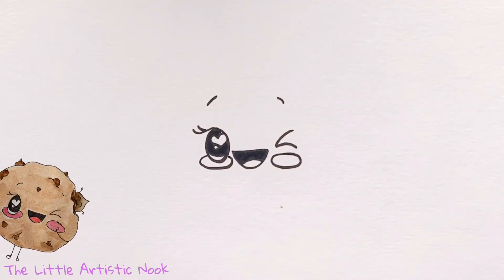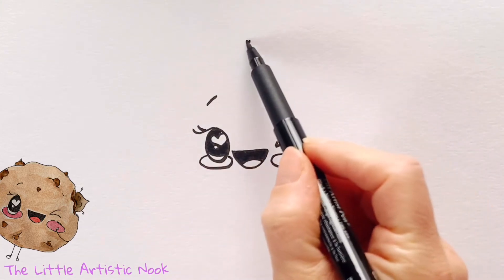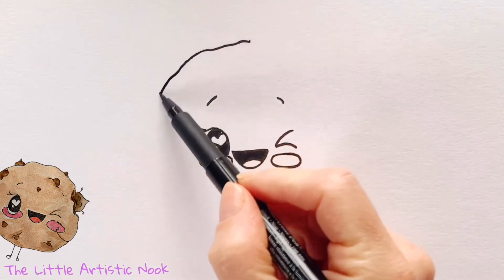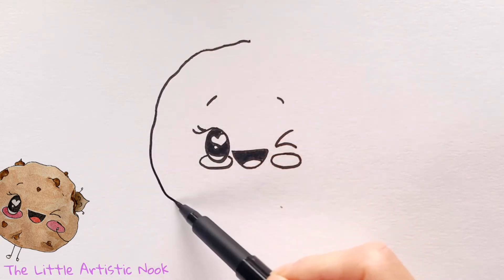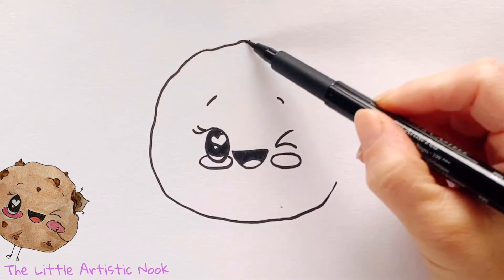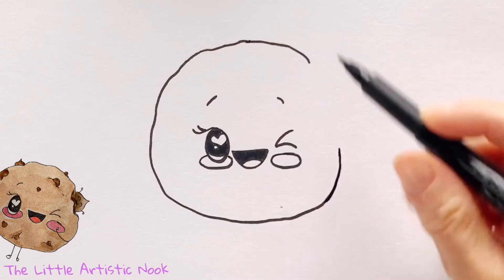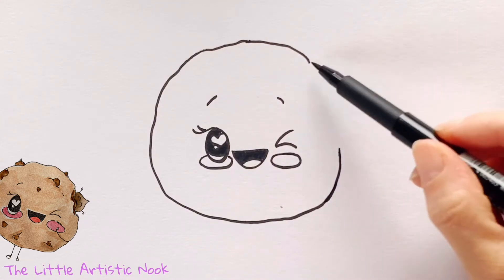To begin drawing our cookie's body, place a small dot that's high above the eyebrows and then start to draw out a circular shape all the way around the face. I'm keeping my edges kind of wobbly because I don't want my cookie to be perfectly smooth and round. I'm leaving a big opening at the side and that's where I'm going to put in the little bite marks.